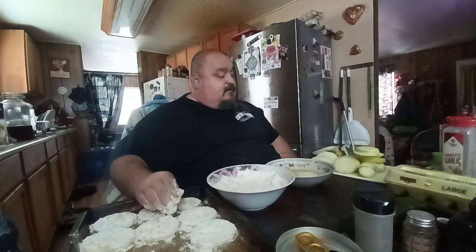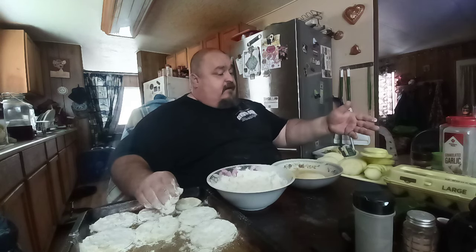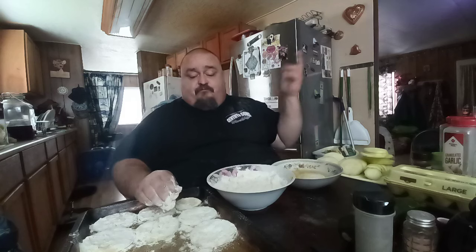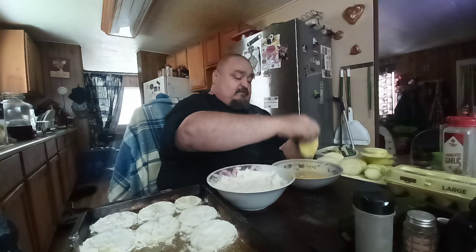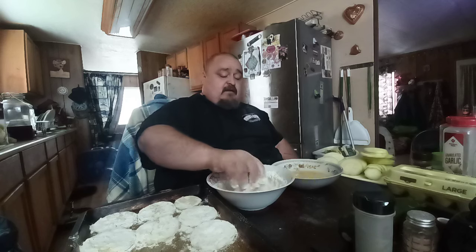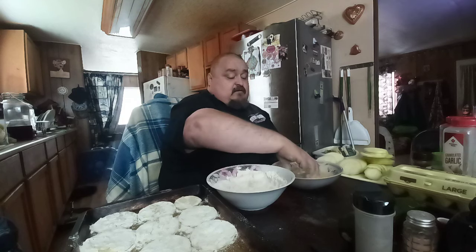Okay, Papa's back. This is what I do with my zucchini squash: egg wash and flour. I put black pepper, garlic, onion powder, smoked pepper, and a little bit of salt in the flour, mix it up to make the batter. Then I mix some eggs with a little bit of milk for the egg wash — three eggs. I just batter them and fry them. That's how I do my squash and zucchini.